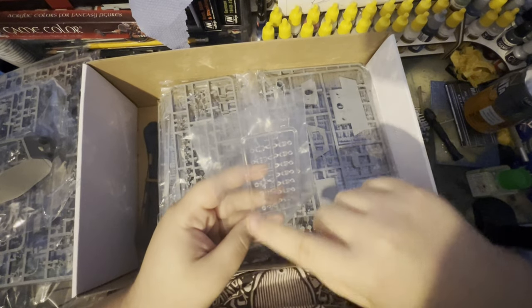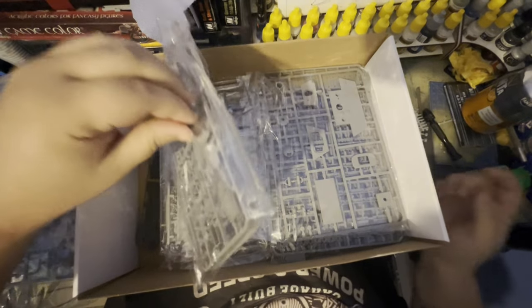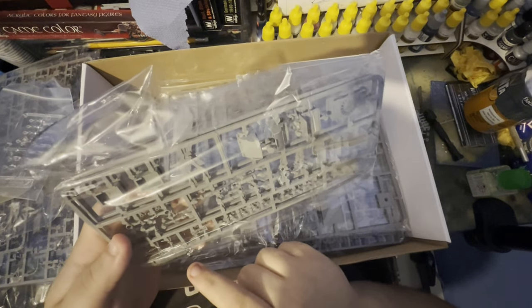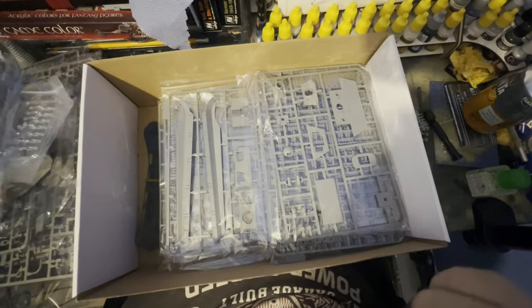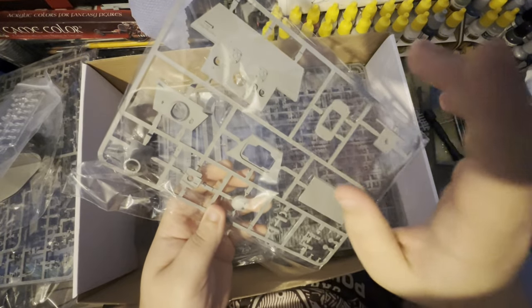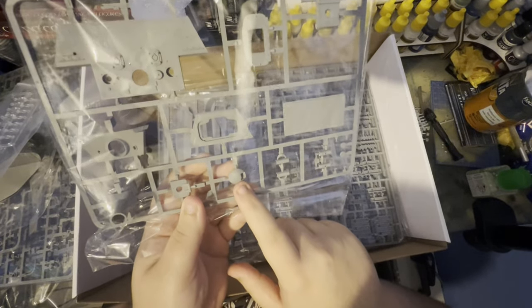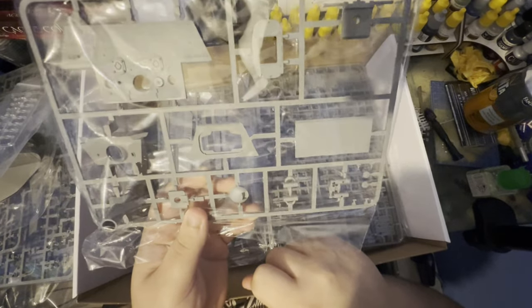We've got some periscopes there, which will go into their respective spots. Then it looks like we've got our fans, probably more interior pieces — and we've got two sprues of them, which is lovely. We've got our gun mantlet for the front, our rear armor piece, and what also looks like some turret pieces mixed in there, plus our frontal MG Kugelblende as well. All in all, looking like a really lovely detailed kit.